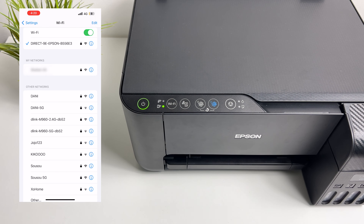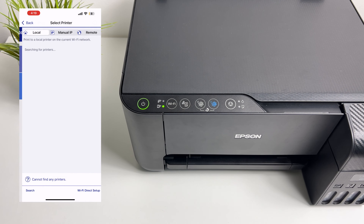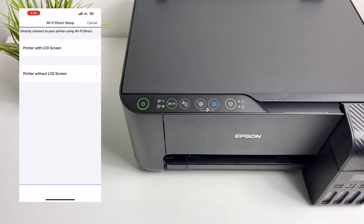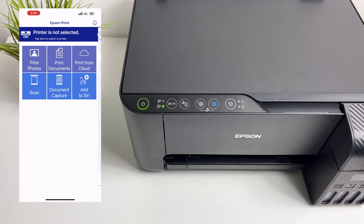Now go back to the Epson iPrint application. In here, tap where it says printer is not selected. Tap Allow and tap on Wi-Fi direct setup at the bottom. Then tap on printer without LCD screen and tap Done. Now the printer is listed here — just tap on it and it is connected.